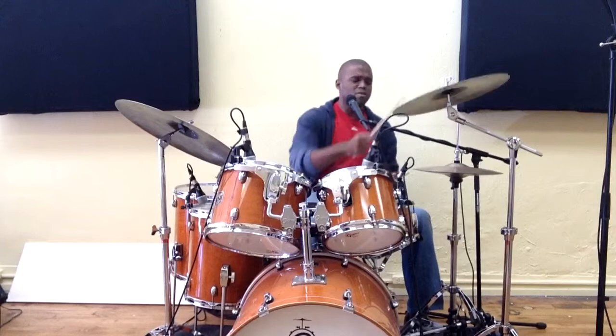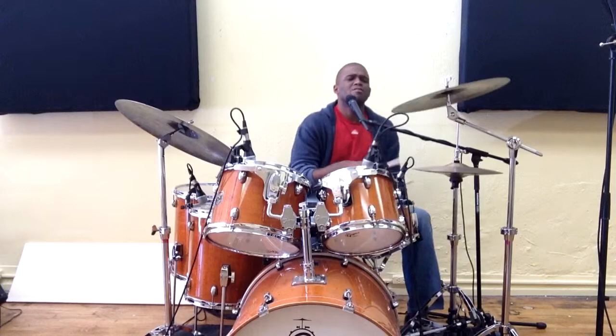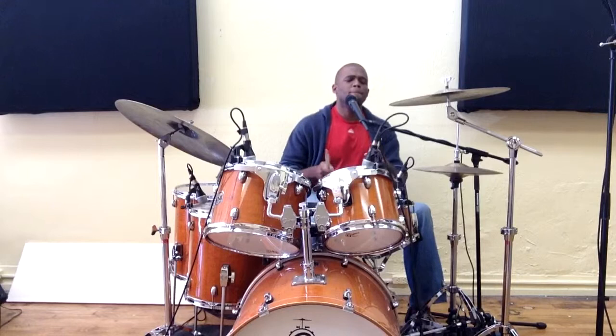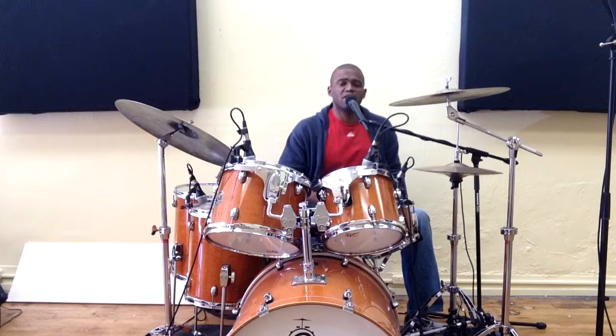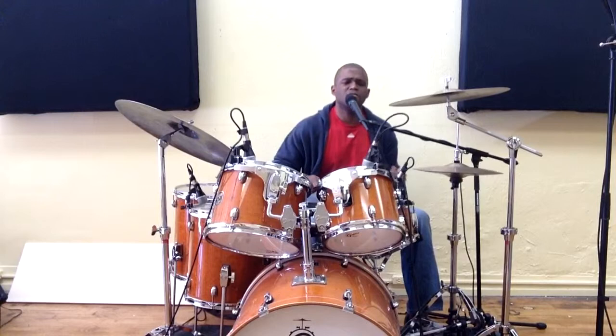Very handy fill. Alright guys, I hope you get a lot of usage out of that one, get a lot of mileage out of that one. It's very handy. It's nice and compact too. It depends on you — you don't want to play your snare notes too loud. You want to bring up the volume of the bass drum if anything.